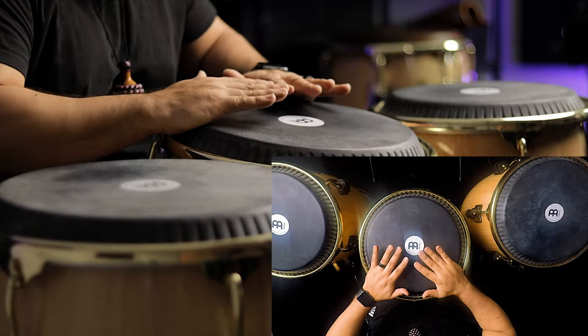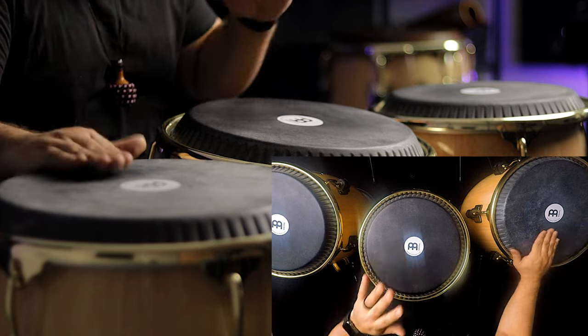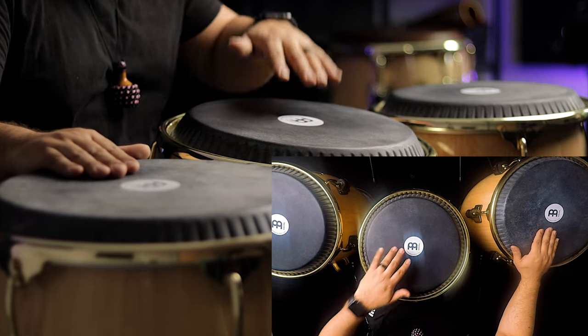If you want to challenge yourself, you're going to start the same way — an open with your dominant hand, two opens with your non-dominant hand, and then an open slap. But because we're interchanging, we're going to do an open with our non-dominant hand on the conga, then the two opens as a double with the dominant hand on the tumba, and finish with an open slap with your non-dominant hand on the conga. Now to put those two parts together.